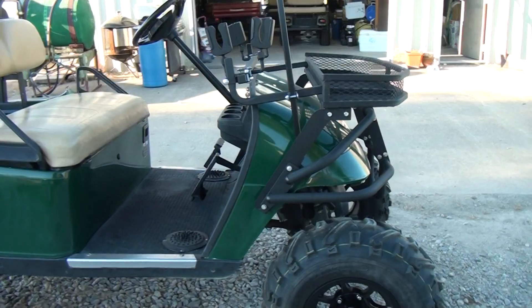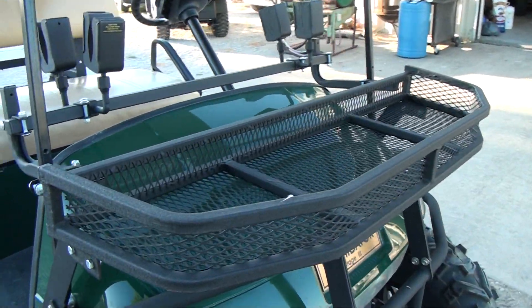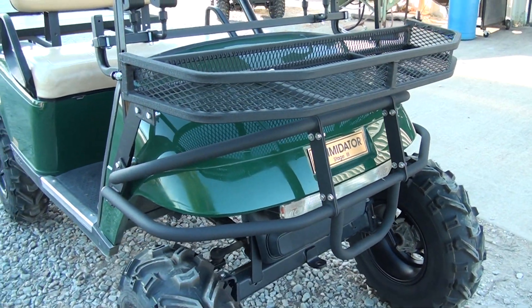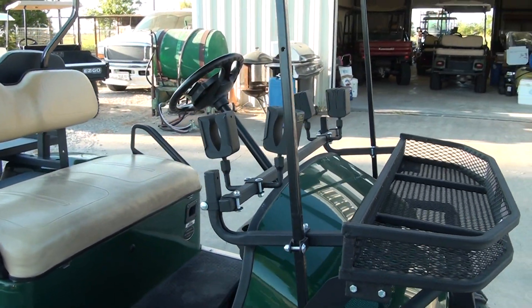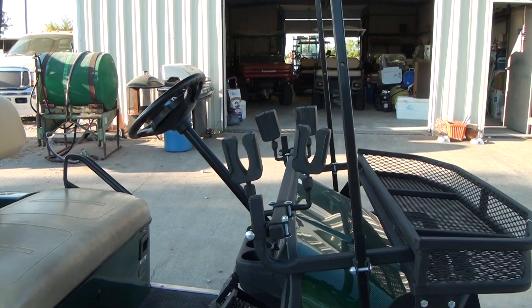We've added cargo baskets in the front — these are all nice heavy duty powder coated American made baskets. We have a brush guard on the front of it. We also have a gun rack with hold mounts, gun mounts, and bow mounts.